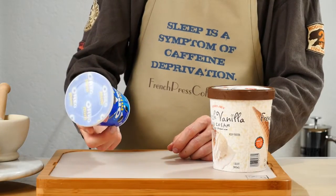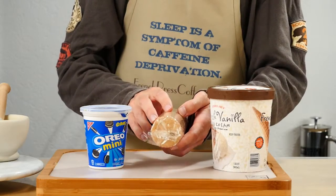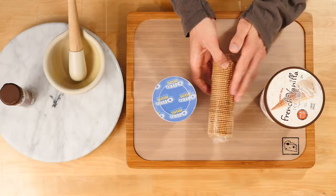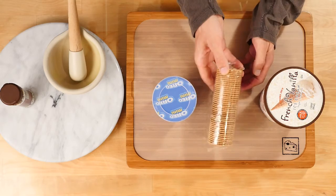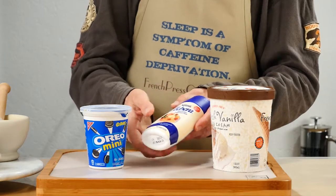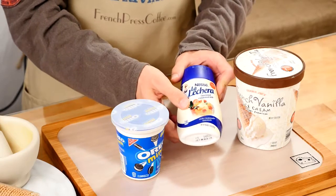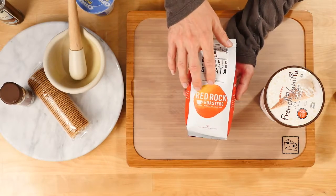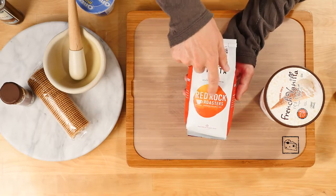Oreo Mini — but this is totally optional — it's about 1 dollar. You also can use cookies in this recipe, any cookies you like. I am going to use this one; it's just very generic cookies and it's about 50 cents. Condensed milk, and this is again totally optional — I am going to use just a little bit, so it's under 1 dollar. And because we are making coffee ice cream cake, I am going to use my favorite coffee beans from Red Rock Roasters.